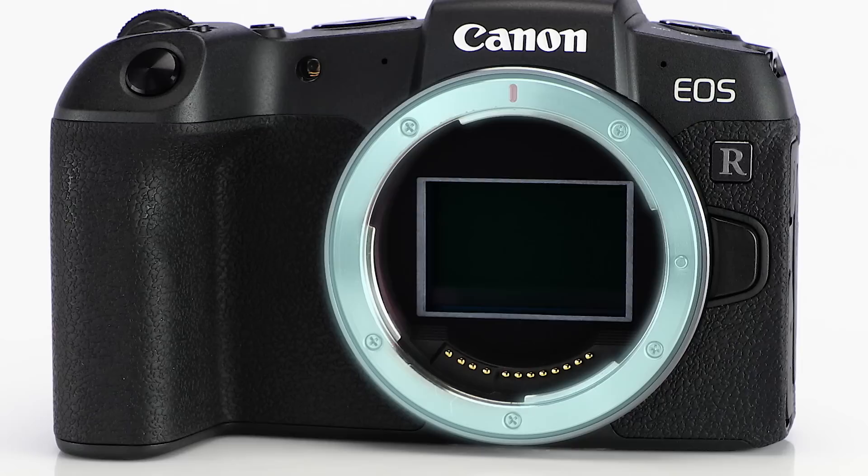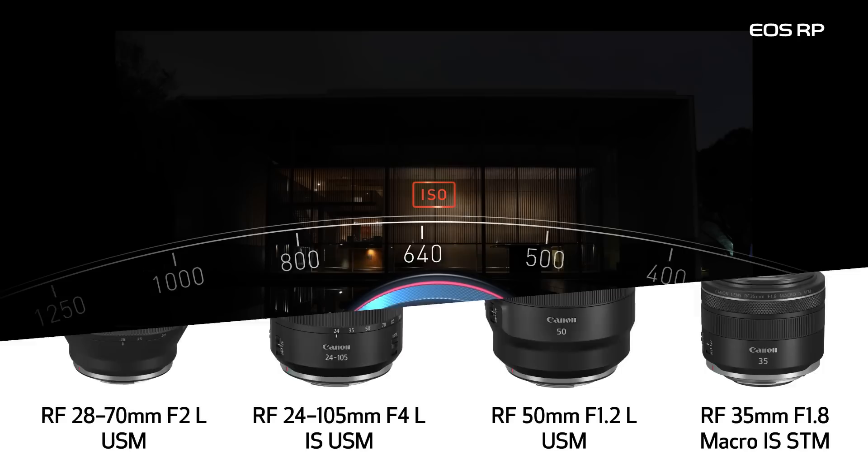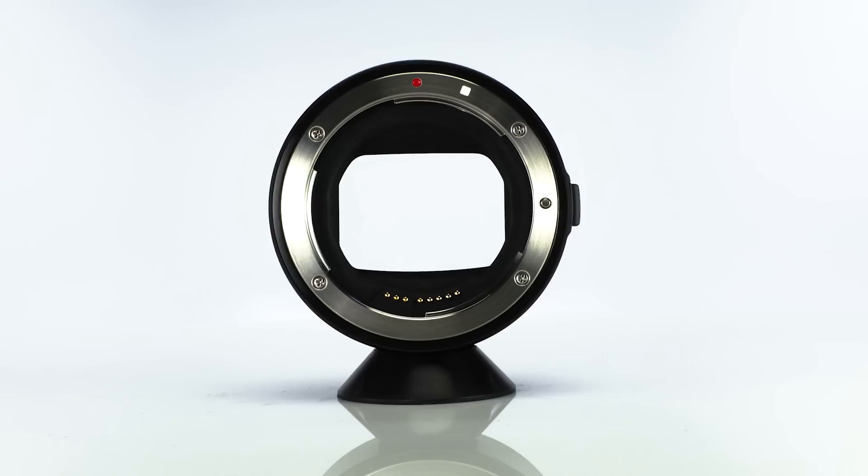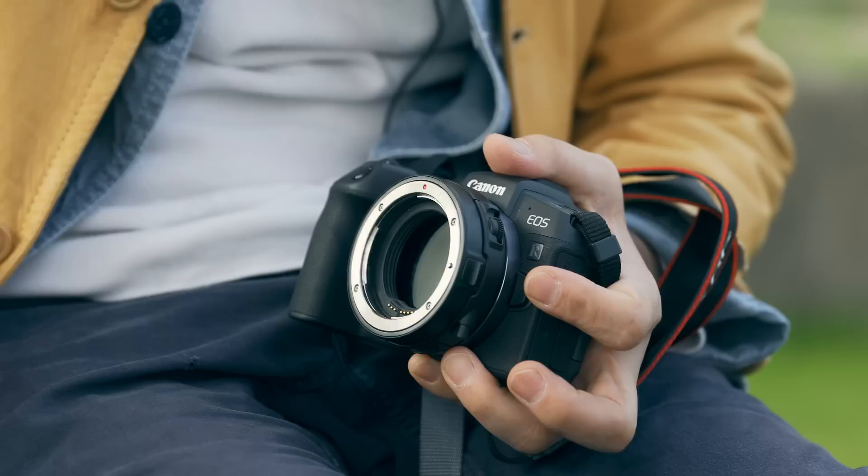So it's ready to accept Canon's impressive RF lenses, including full compatibility with the RF lens control ring. And with an optional Canon lens mount adapter EF to EOS R, you can use any of your current Canon EF or EFS lenses as well.